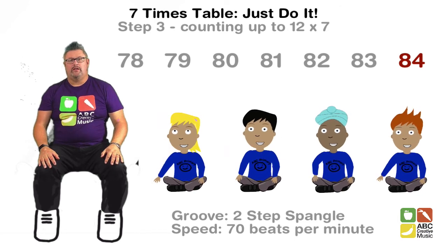Woo! That's quite hard isn't it? You've got to really concentrate.